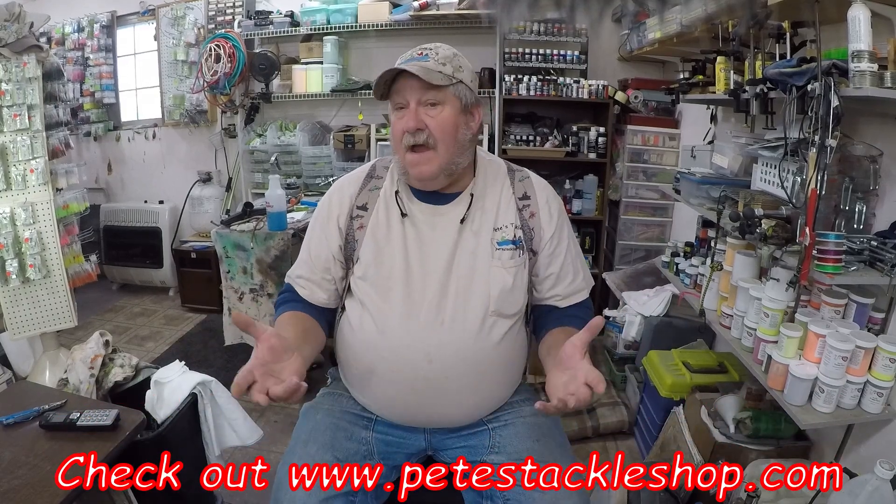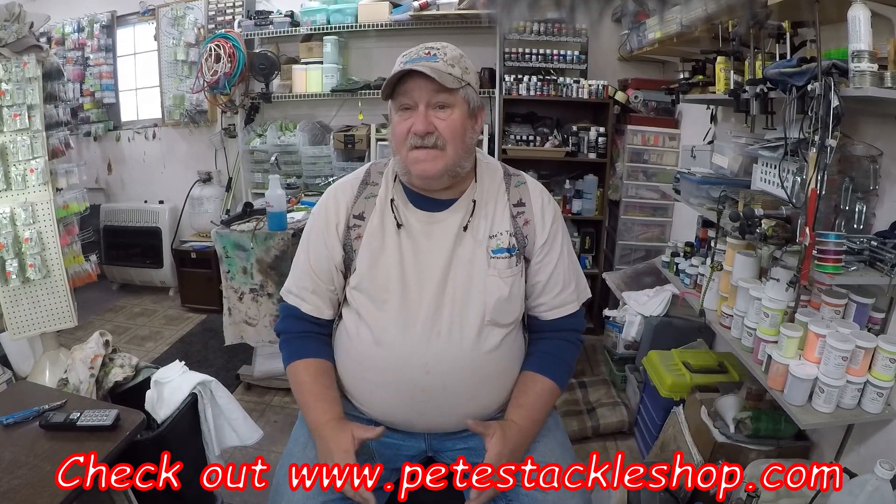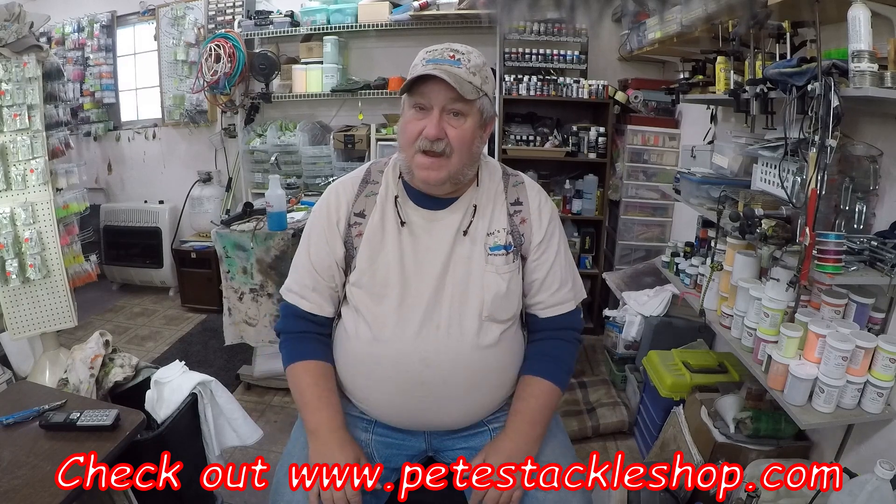This is Pete from Pete's Tackle here. We're getting ready to start our ice fishing season off. We're getting a little late — I had to get some crappie fishing in and test out some new jigs.